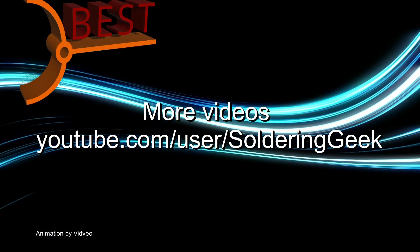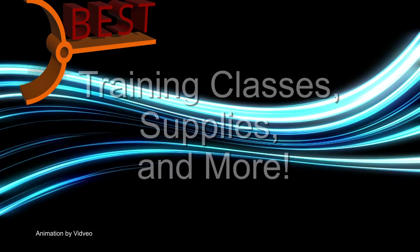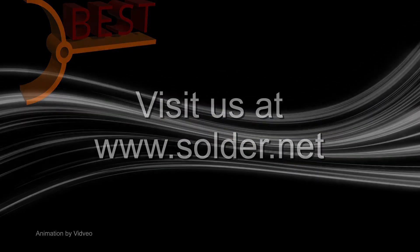Visit and follow us on our YouTube channel Soldering Geek for more videos. For training classes, supplies and more, visit our website at www.solder.net.